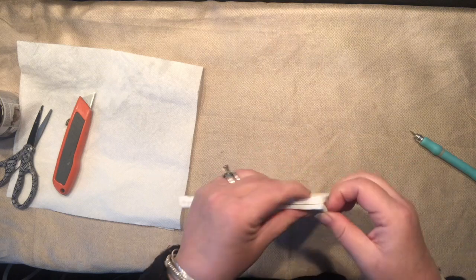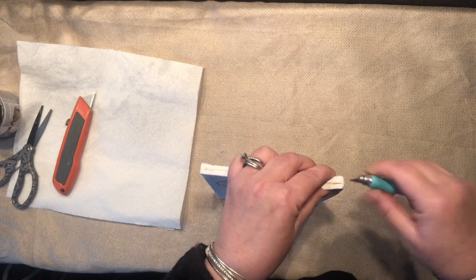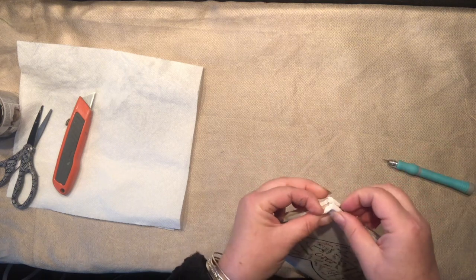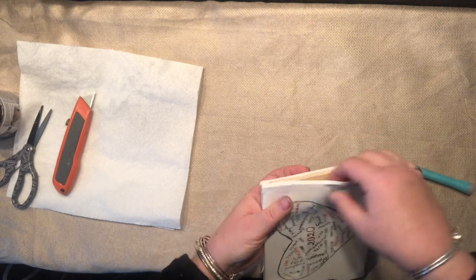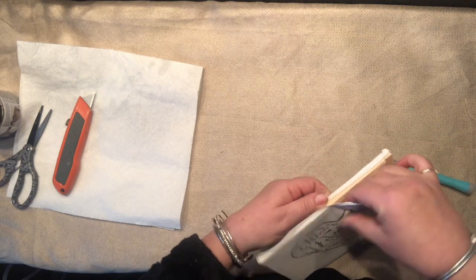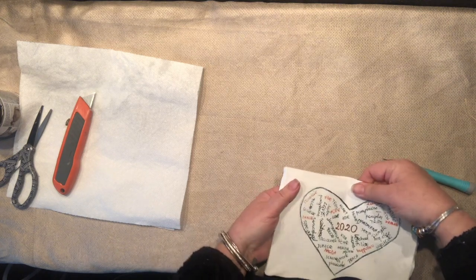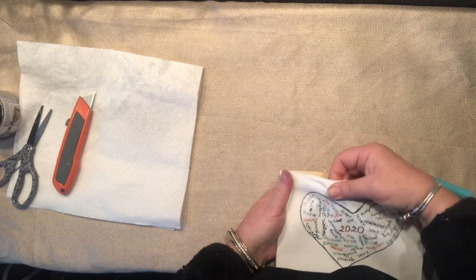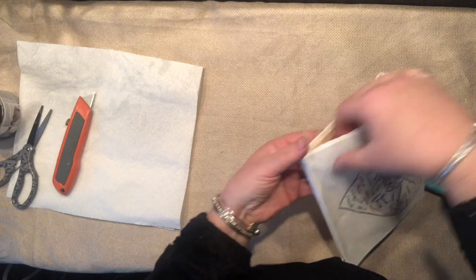There we go, it's now slowly coming out, just the little corners. Just got to be careful because it seems like those Dollar Tree canvases are also a lot more glued to the frame, and I just did not want to rip that at all.